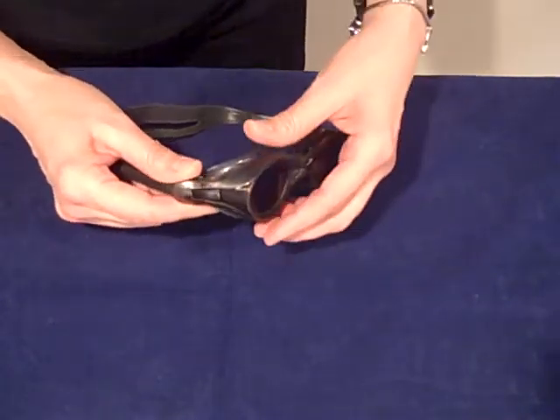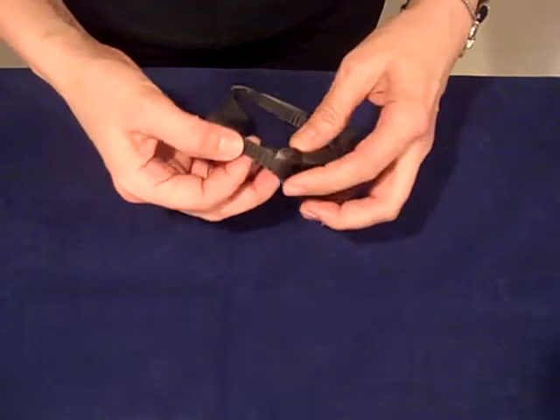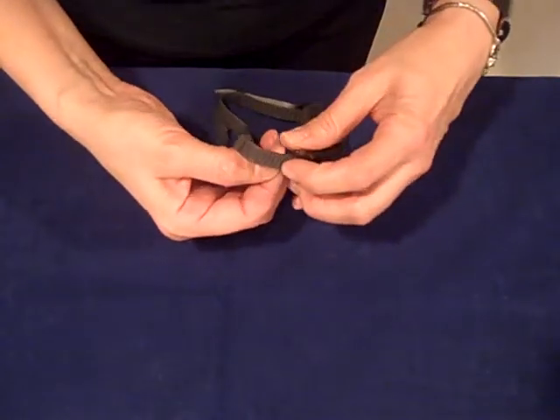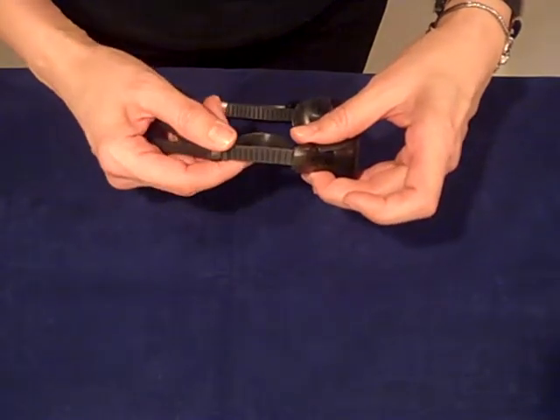I'll just show you how the side strap works. To tighten and then to make bigger you have to lift up on the clasp at the side of the goggles.